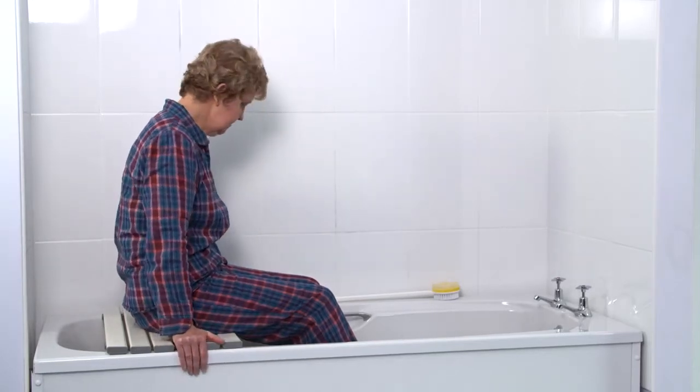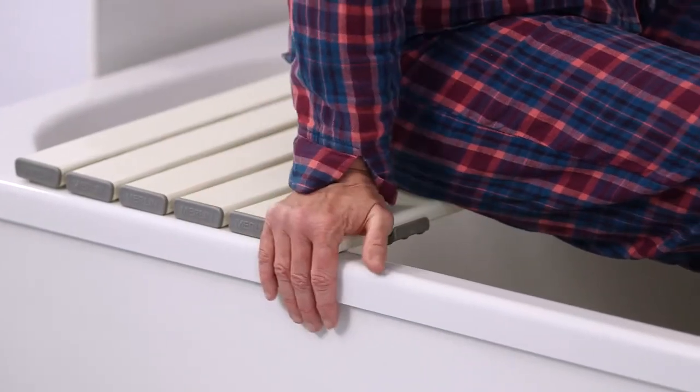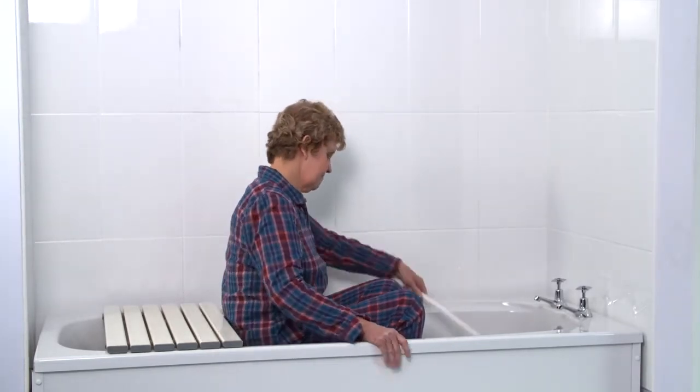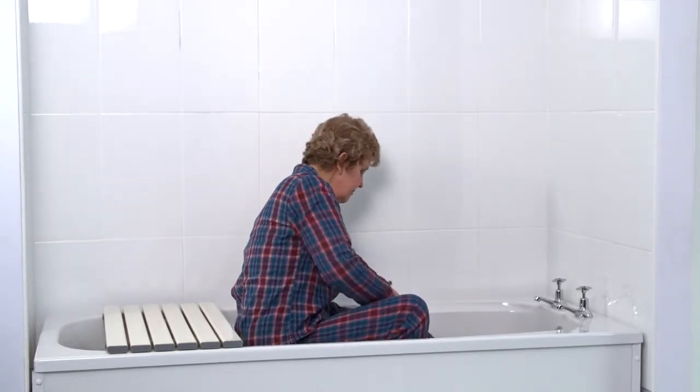To move from the bath board to the bath seat, place your hands either side of you on the bath board. Lean forward slightly, push through your hands and your legs to lift your bottom from the bath board and lower it onto the bath seat. You can have a wash sitting in this position.